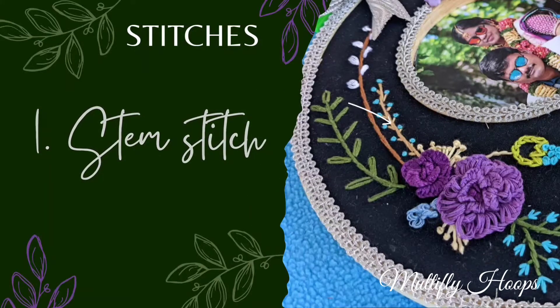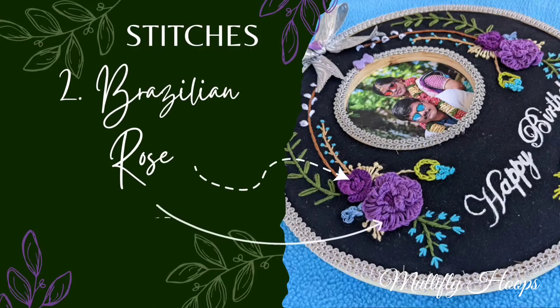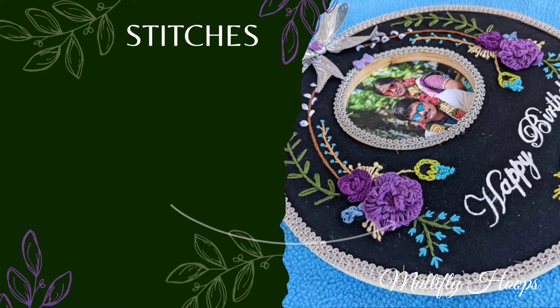Neat stitches, straight line stitches. This is the Brazilian Rose Stitch. It is a tube-like structure, a strong item — it is a rose embroidery. If you practice this, it is very simple and easy.